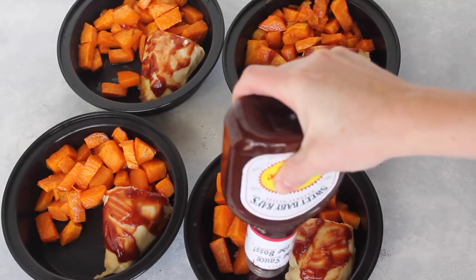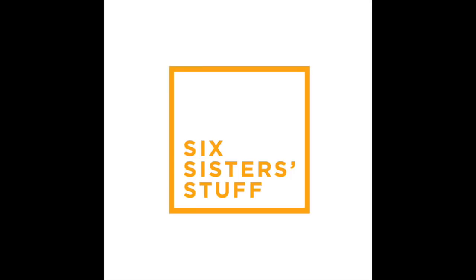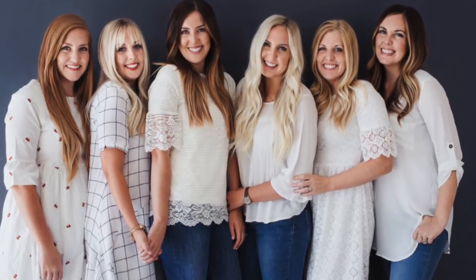Hey guys, welcome back to Meal Prep Monday. Today I am making barbecue chicken and sweet potatoes — you're not going to want to miss it. My name is Kristen. I am the second sister out of the six sisters from sixsisterstuff.com, and today I am going to share with you one of my meal prep recipes. These recipes are simple, easy, and a perfect way to eat a little bit healthier.